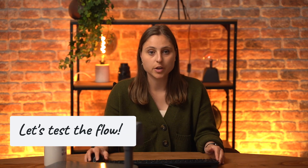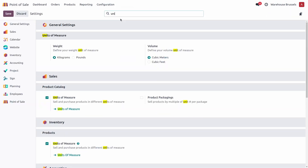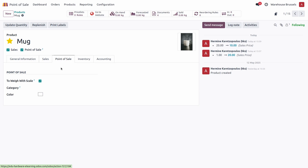Now let's test it. When a product is configured with a price based on weight, selecting it in the POS automatically triggers the scale pop-up, allowing the cashier to weigh the item and have its price calculated and added to the cart instantly. To configure such a product, make sure to activate the unit of measures in the sales configuration to be able to configure the product based on kilograms. Set the price per kilogram, ensure the point of sale is activated so the product is loaded, and in the point of sale tab, make sure the 'weigh with scale' option is activated.